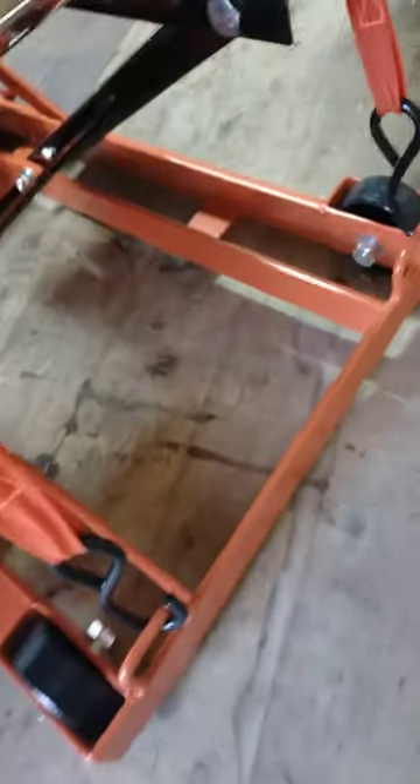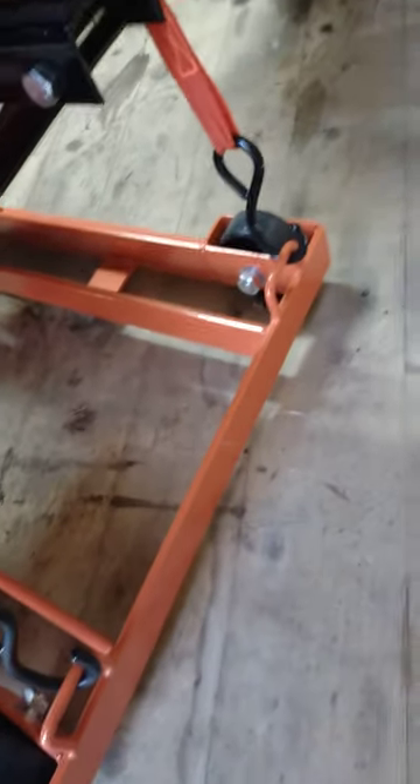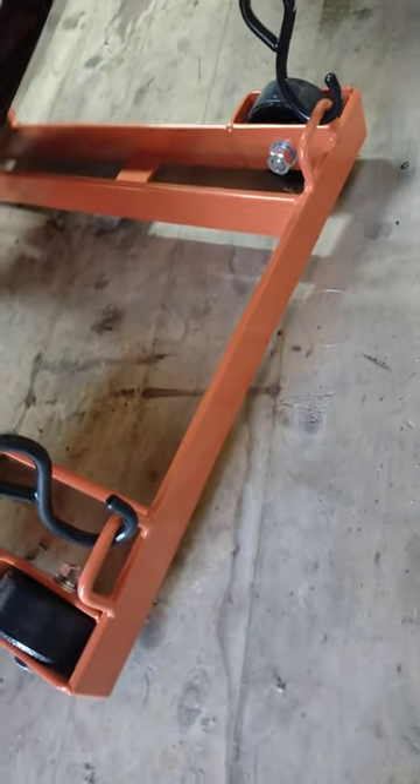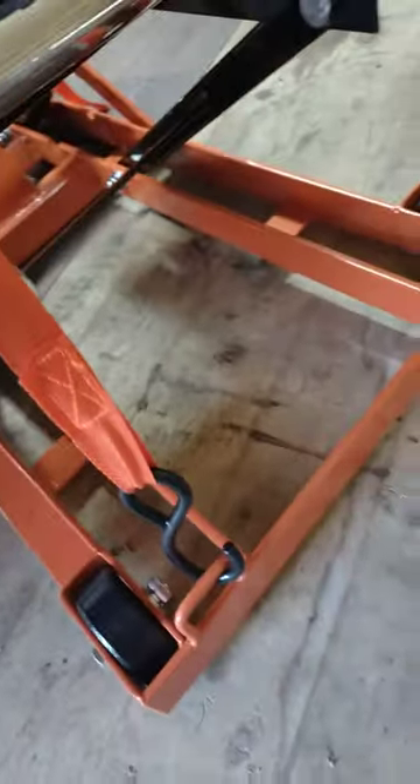That's the bike secured on the stand. The bungee straps connect to these hooks or mounting loops on the bottom of the lift.